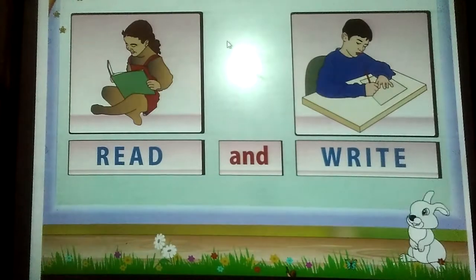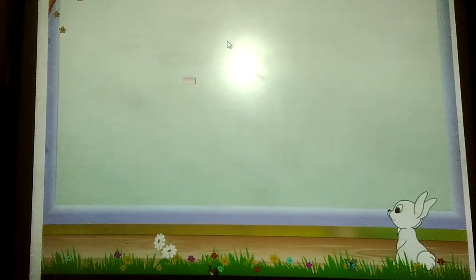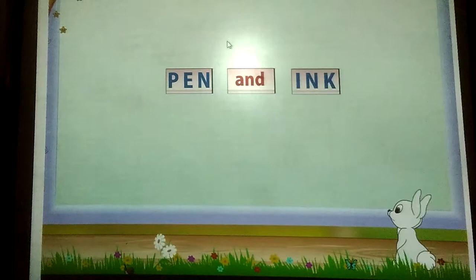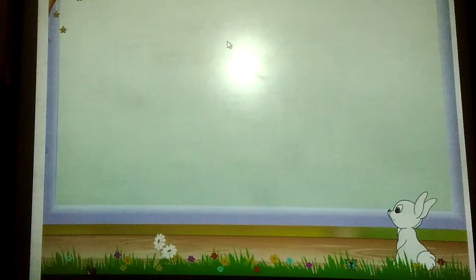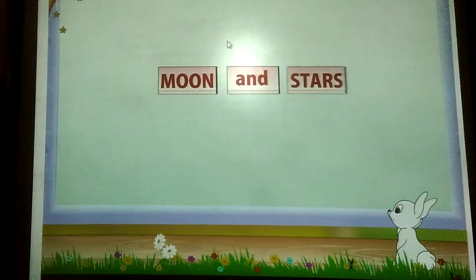That was fun. This time Rainbow, we will form the word pairs without the help of pictures. The first one is pen and — any idea? It rhymes with pink. Yes, it is ink. Pen and ink. What are seen at night? Moon and — yes, stars. Moon and stars.